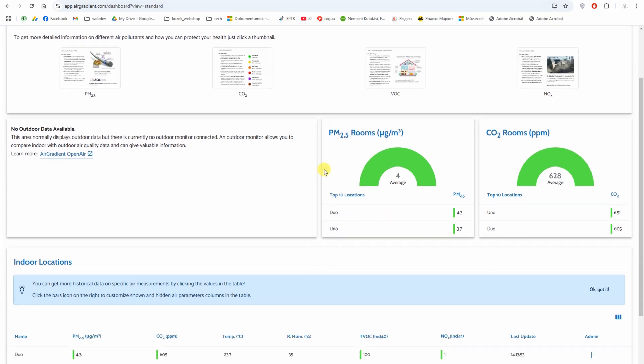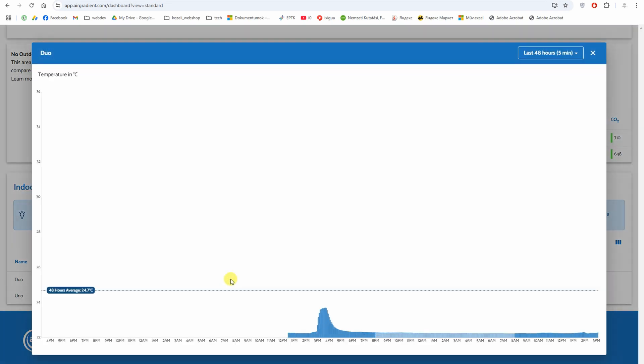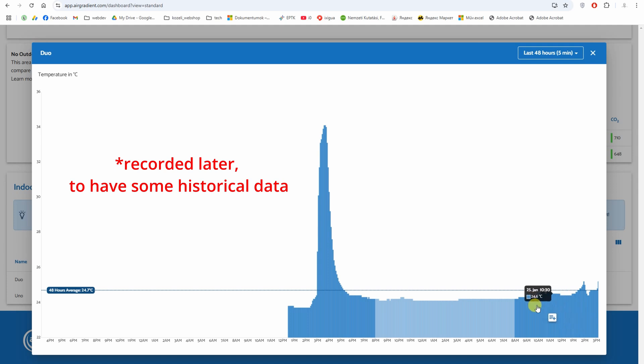And this is nitrogen oxide. I can see the data from both units, named DUO and UNO, in a summary chart table. If I click on any of these numbers I can see the historical data — let's look at the temperature changes.